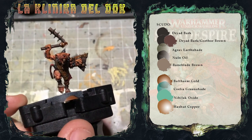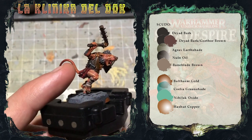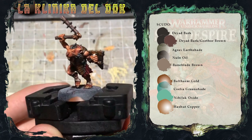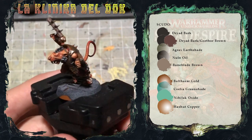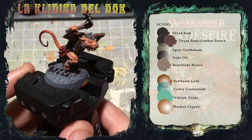Il bracciale sul polso sinistro dello Skaven l'ho dipinto esattamente come i legacci che tengono insieme l'armatura. Direi che la miniatura è pressoché finita — manca solo una cosa che vedrete nel prossimo video. Alla prossima, Modellisti Galattici!